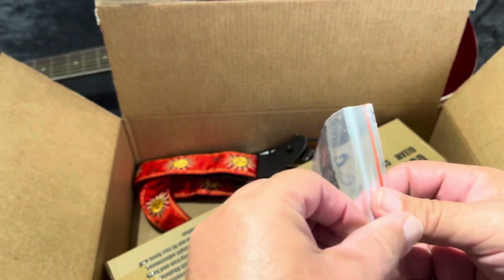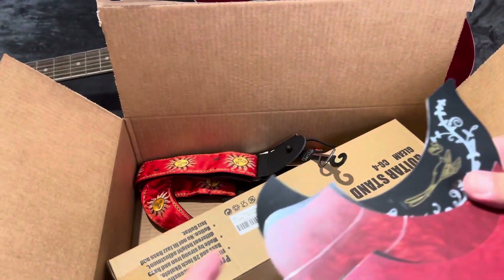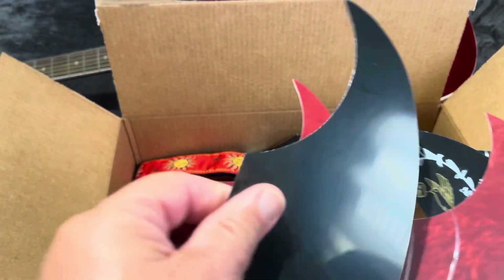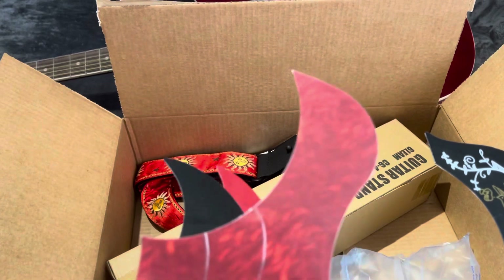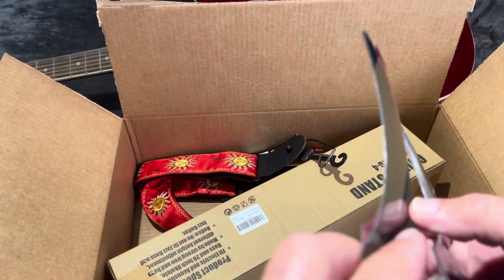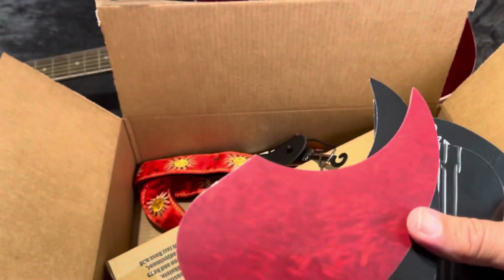I'm opening the next item here. This one is to protect the guitar — you got the black one. This one is for an electric guitar, and this one is for the acoustic guitar, like the one that I have. They're all very similar but one is specifically for acoustic.